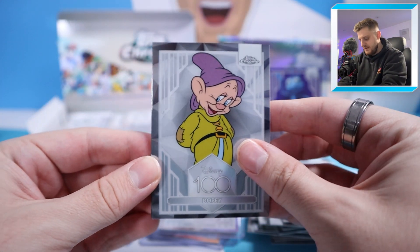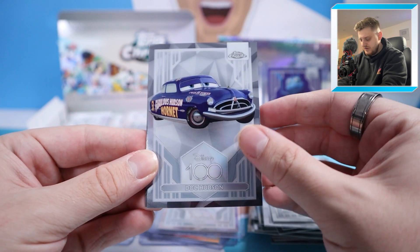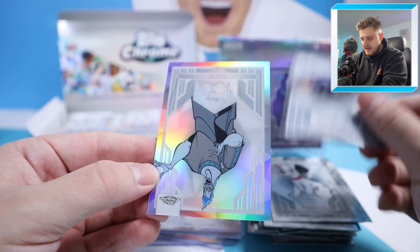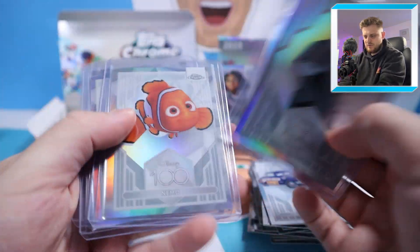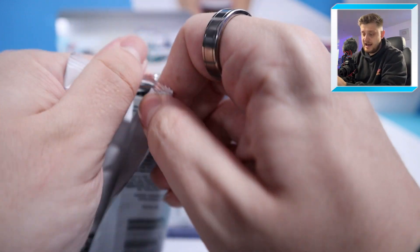Next pack: Dopey from Snow White and the Seven Dwarfs, 101 Dalmatians, Doc Hudson base, and at the back a Hades Refractor. That's quite a few refractors now — five in total. A full set of all the base cards in refractor form would look special. But yeah, that is a Hades Refractor.